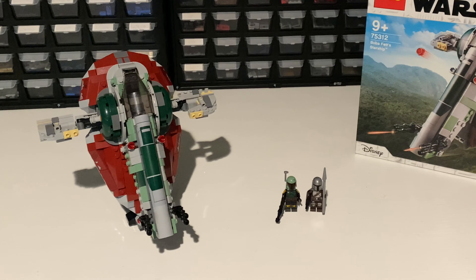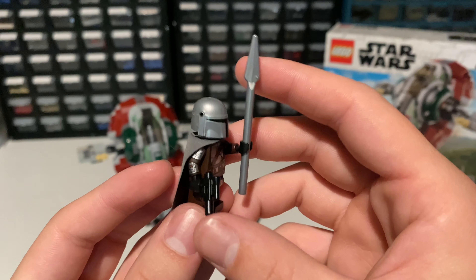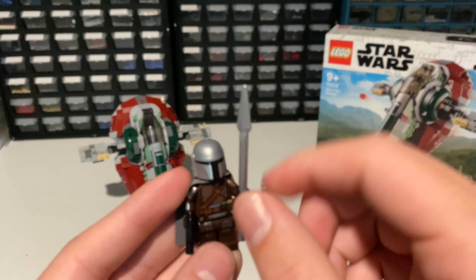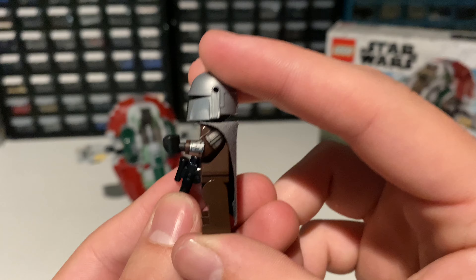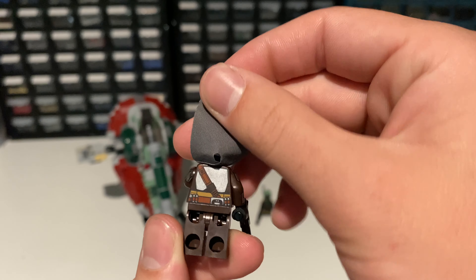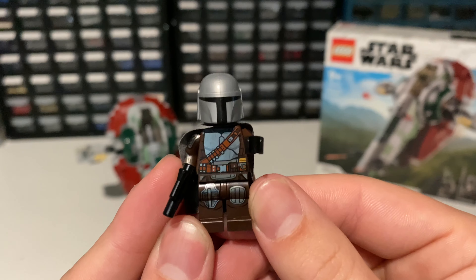With the set all complete, now we can take a look at the two minifigures included — Mando and Boba. The first minifigure I'd like to take a look at is Mando. Mando comes with a blaster and his spear, the spear being a metallic silver color matching his helmet. Mando is the same as in the Tatooine set released earlier this year, even with the printed arms. It's a really solid minifigure overall with nice back printing.